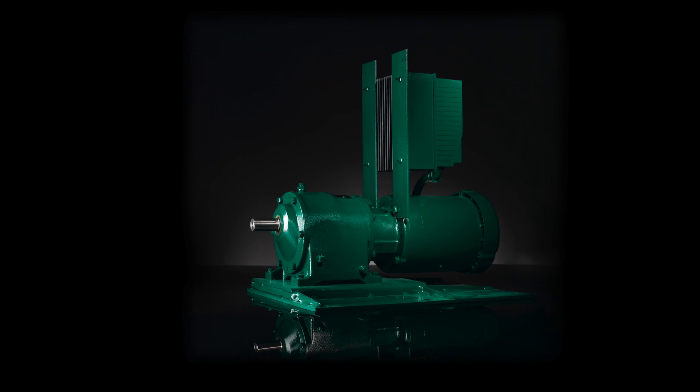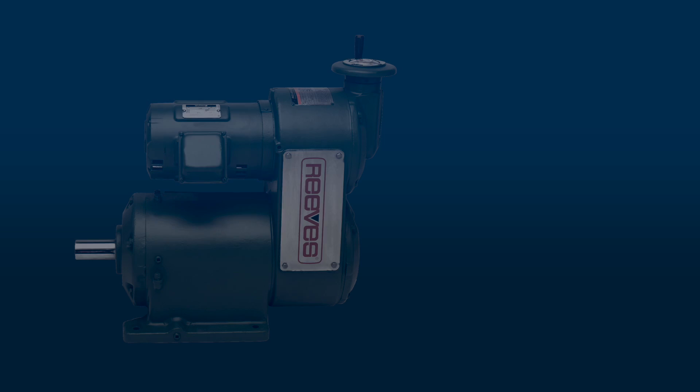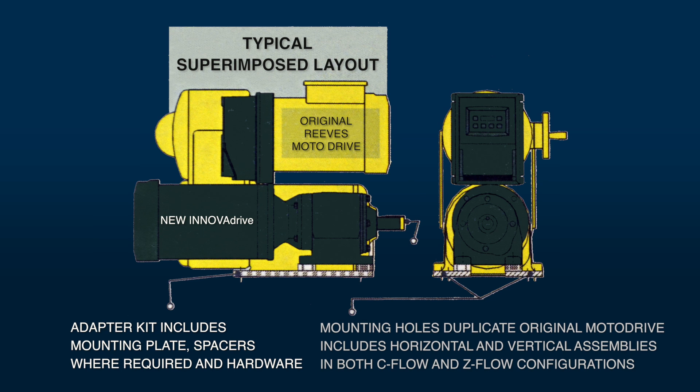Introducing the Reeves InnovaDrive for adjustable speed applications — the latest in power transmission innovation from MasterPT. The InnovaDrive builds on the rugged reputation of the legendary Reeves MotoDrive to provide a modern drop-in replacement with identical mounting and load drive dimensions of the MotoDrive units.